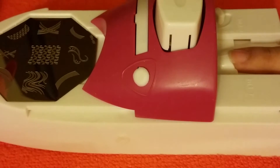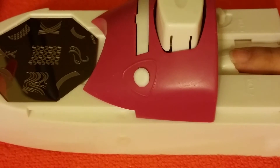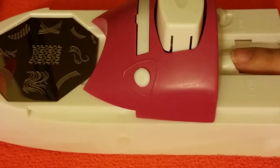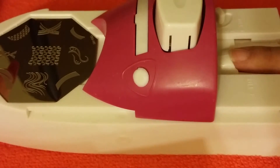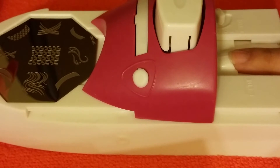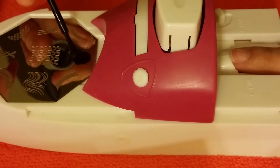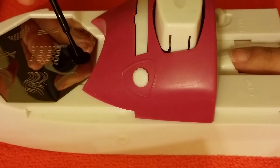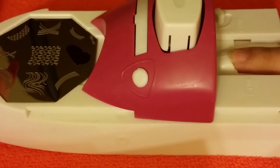Ahora vamos a ponerle el esmalte a la fotito. I'm going to go ahead and put nail polish on — actually, I'm going to use a different color. Voy a usar un color que sí se pueda ver. So let's go ahead and use a black one. Vamos a utilizar el negro. I'm just using a normal nail polish, Wet n Wild. Estoy usando un esmalte normal de Wet n Wild, y lo voy a poner en el botoncito. Put a good amount of nail polish on there.